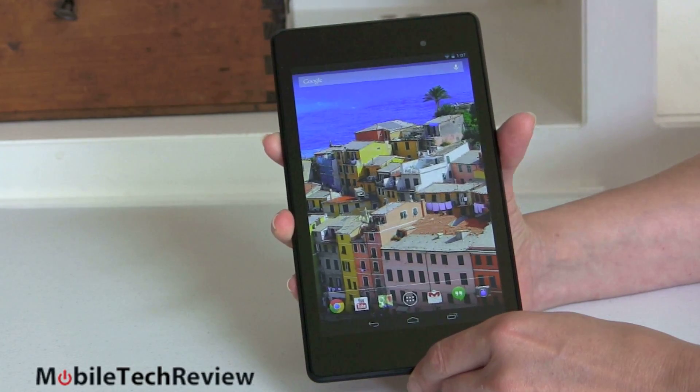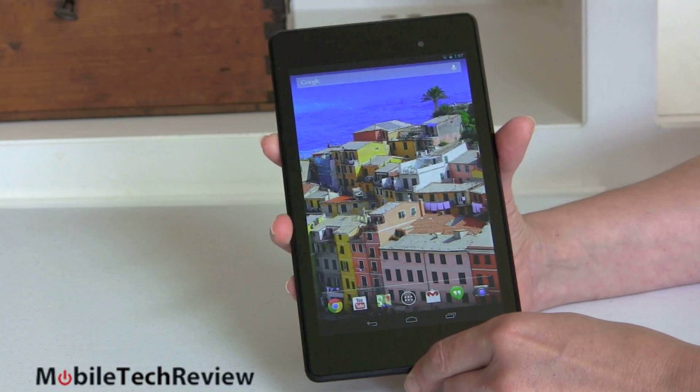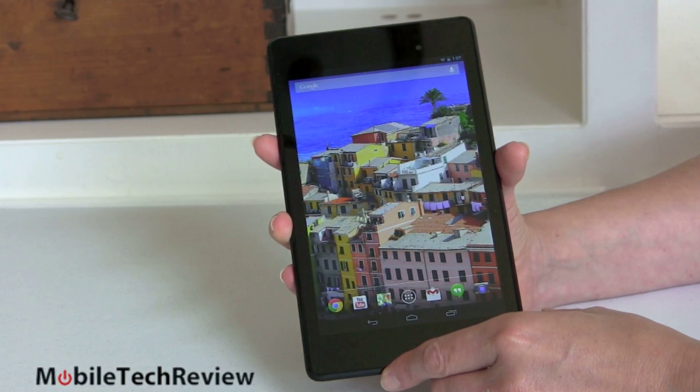The previous generation Nexus 7 seemed to get a little worse with every firmware update that came over the air — which is pretty weird, because usually Nexuses don't do that. The smartphones haven't, and the Nexus 10 hasn't. So we hope this one fares better. Certainly it feels a whole lot faster than my older Nexus 7. Let's compare them right now.